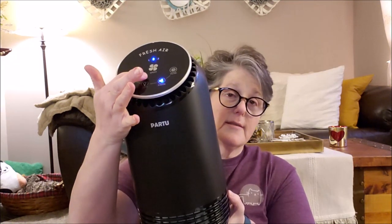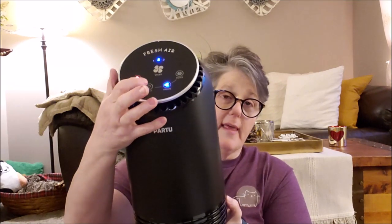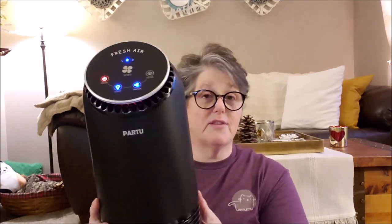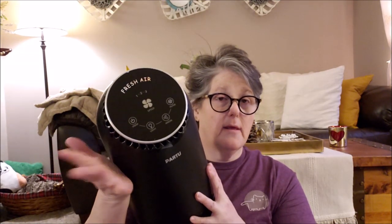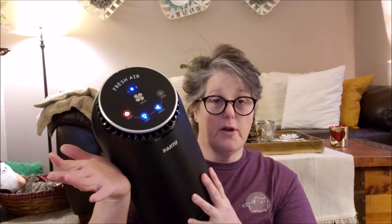You either have a nightlight to see it or you don't. If you have it in your bedroom, it's super quiet. The other great thing is wherever you set it, when you turn it off it shuts right off, and when you turn it on it goes right back to the settings that you had it on. I've really enjoyed having this in my house. I'm going to put it in the room where I keep my kitty litter, because I think it'll be wonderful in there.